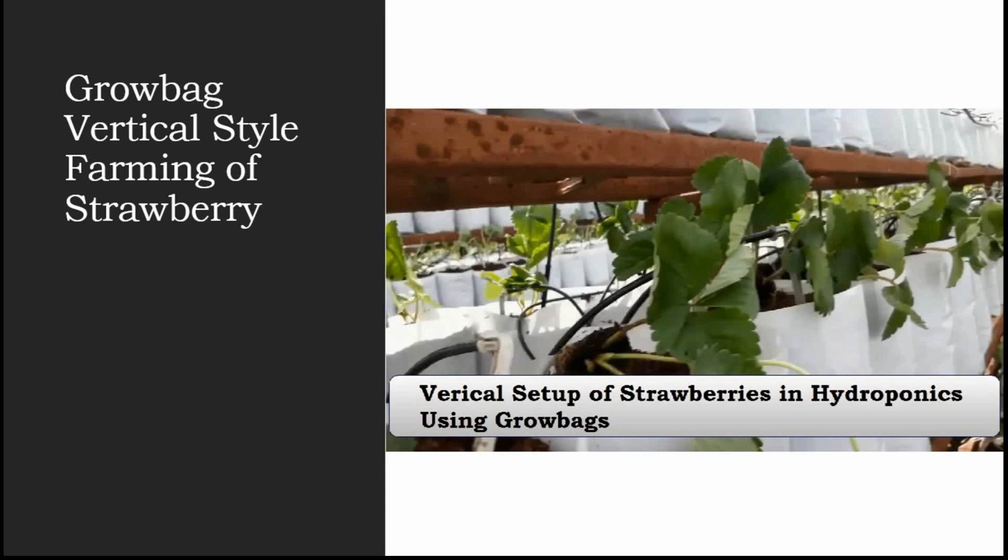Agriculture is the only sector that protects our country from a falling GDP. I request every emerging farmer and every graduate to please get into this field, because we have very few farmers left who are growing in a technical way that can increase production. I hope this has cleared all your doubts about vertical farming using grow bags. I'll meet you in the next session — goodbye and have a nice day!